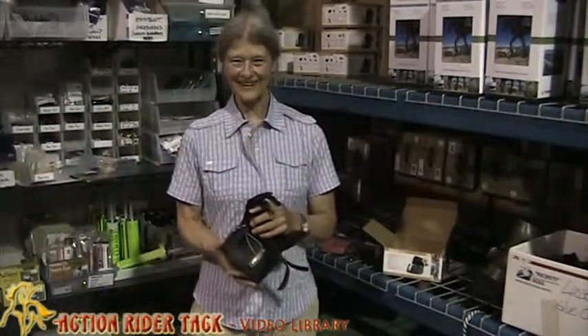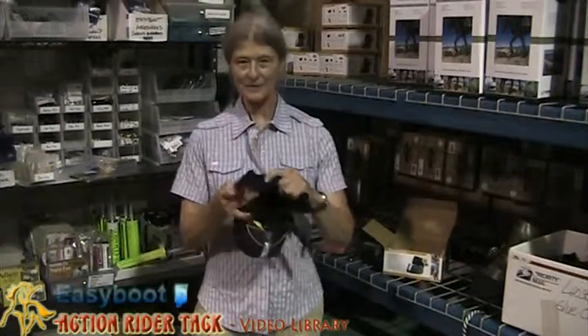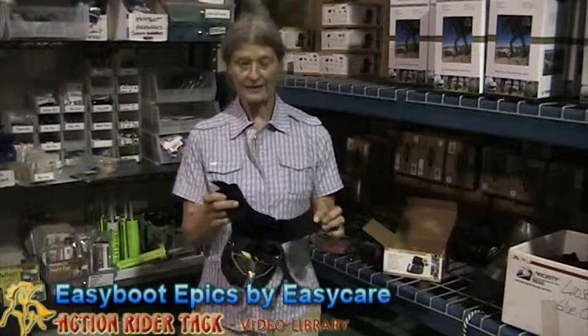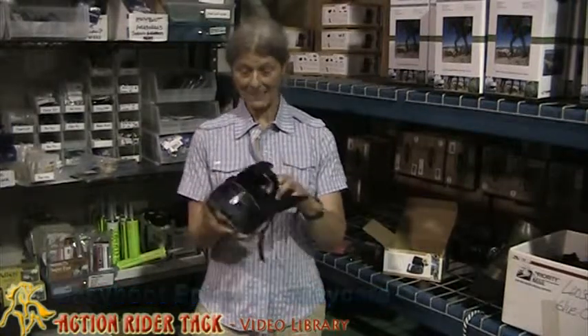Hi, I'm Julie, Action Rider Tech. This is the Easy Boot Epic. I've used the Easy Boot since the early 90s and then the Easy Boot Epic when it came out with the gaiter.